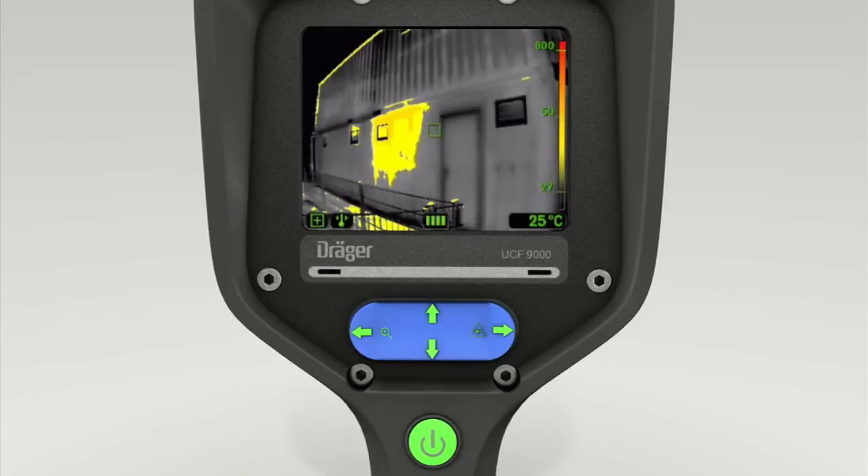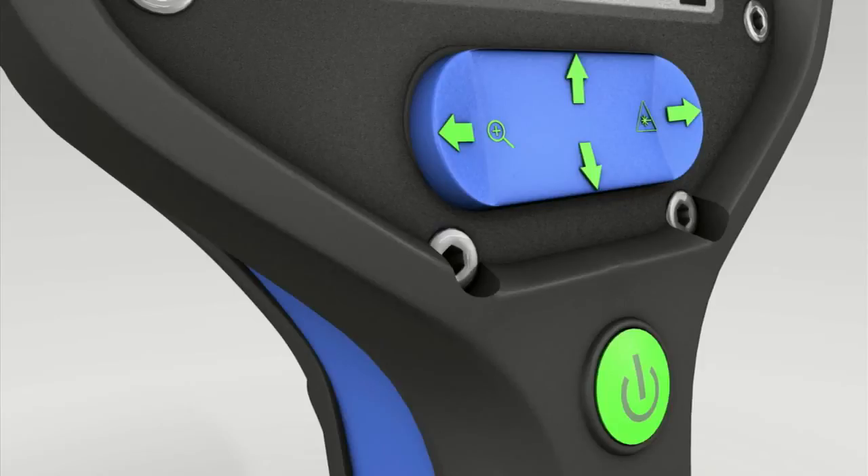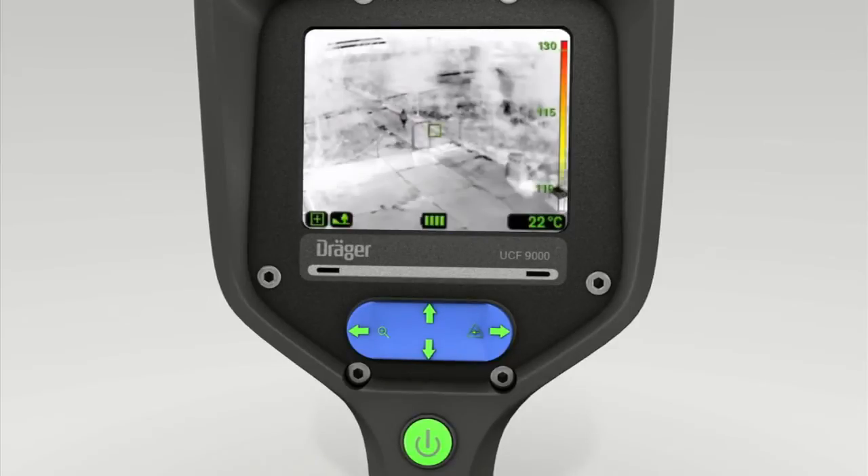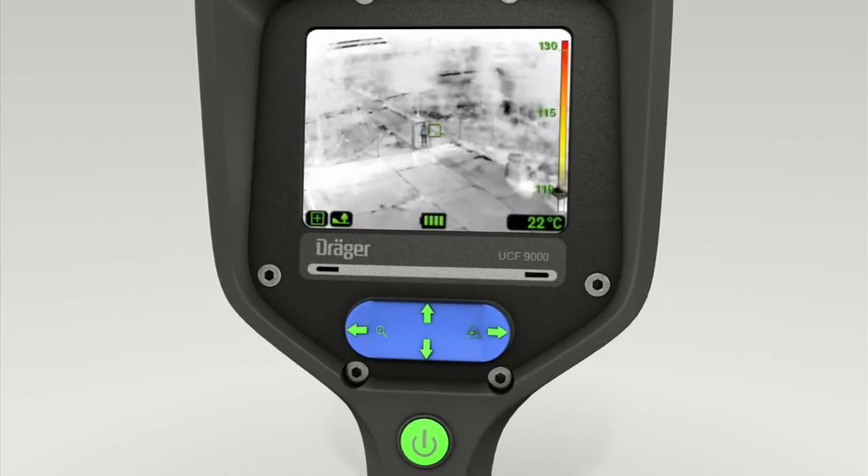The next mode is Outdoor. To access this mode, first press the lower section and then the right-hand section of the toggle switch. Press the bottom of the switch to confirm this setting. This mode uses high contrast in the lower temperature range to help locate people outdoors. Exit Outdoor mode by pressing the bottom of the four-way switch.